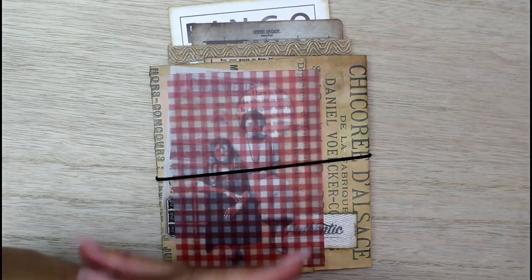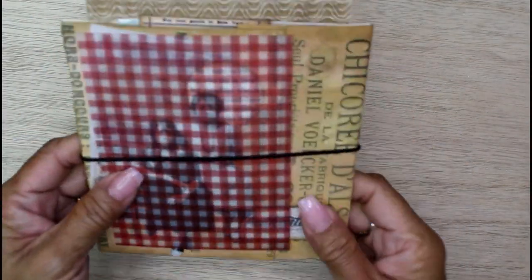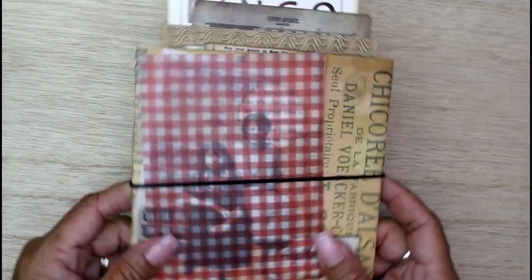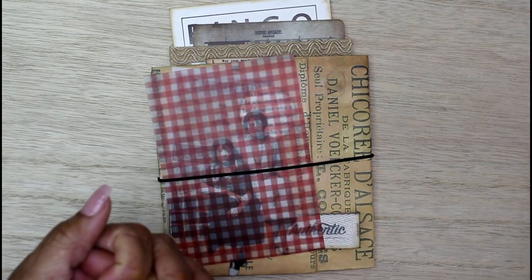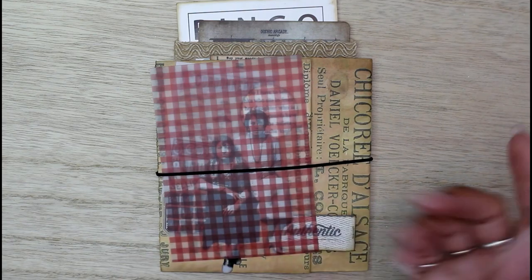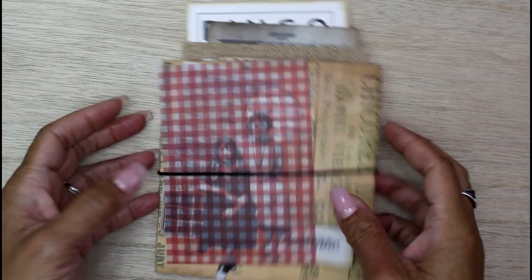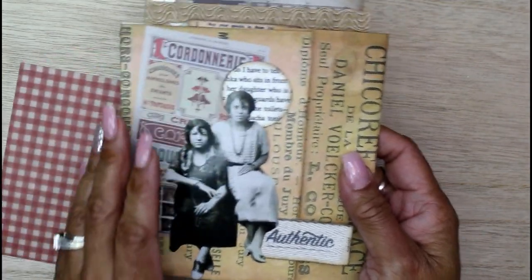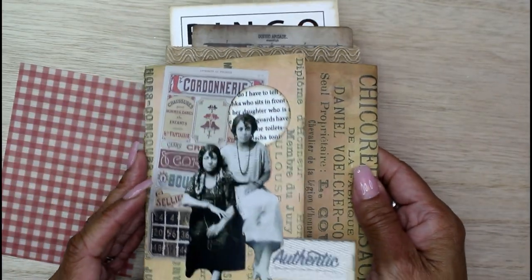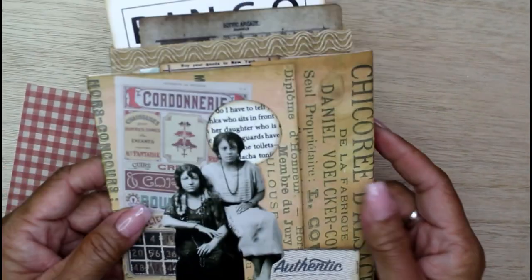Hey guys, it's Nicole, welcome back to Chronicles of a Crafter. Today I want to introduce you to this cute little folio. I've been making folios a lot lately and I just recently made one for gift tag organization for the holidays, but this one's a little bit different. It took me just about all day to make this, so let's take a look.